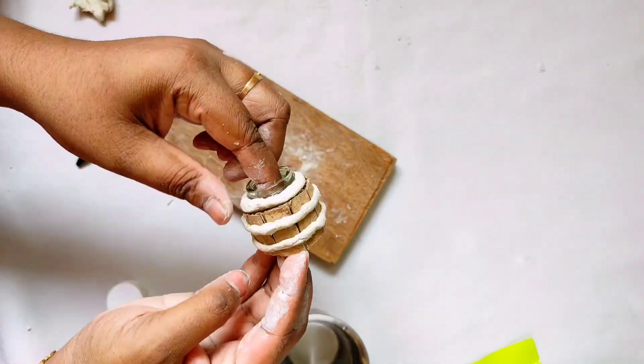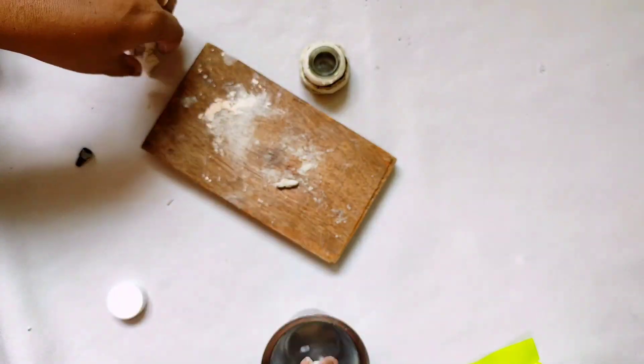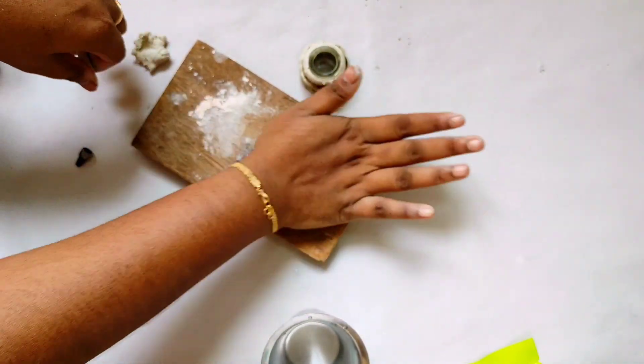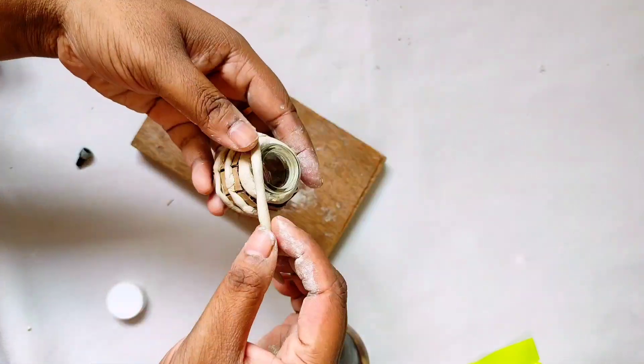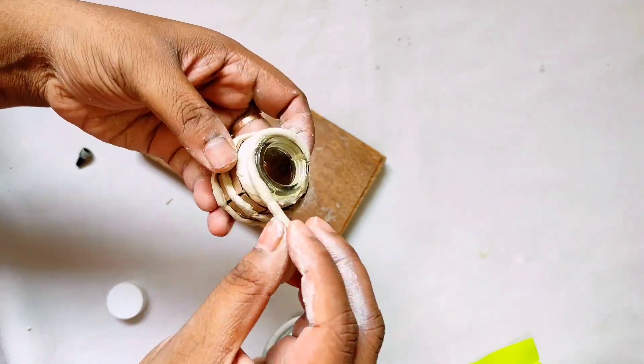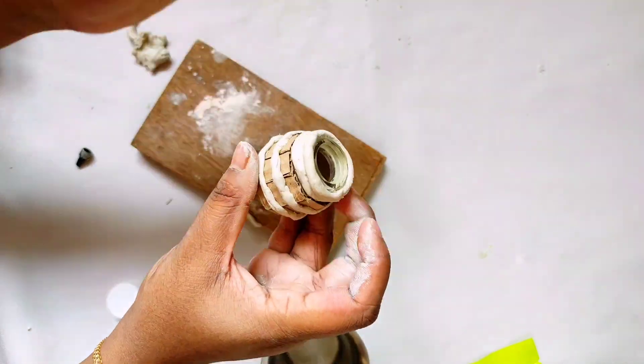Next, I make the excess clean and roll it a little thin. I'll add it on the glue and pour it into 3 bottles.